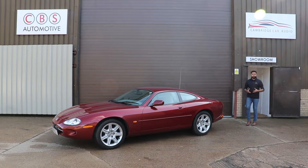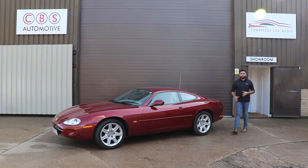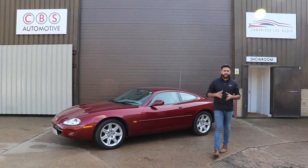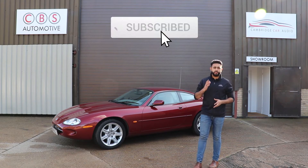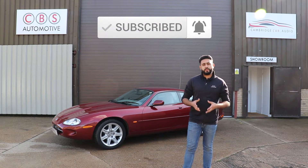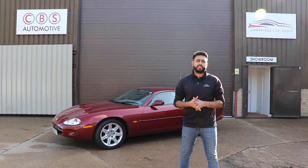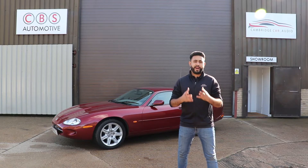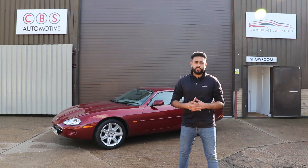Hello and welcome to Cambridge Car Audio. My name is Arden and I'm really proud to introduce this absolutely stunning installation that we've carried out on a Jaguar XK8. This customer has travelled a long distance to us to have this installation carried out because of one of the other videos we made on another XK8. We're going to make a slightly cooler video showing you a bit more about how the system works on this particular install.